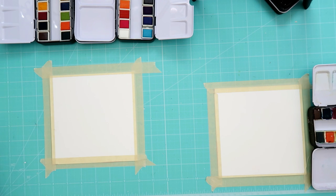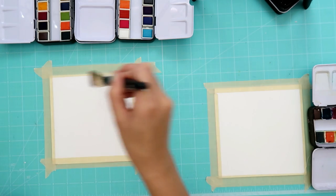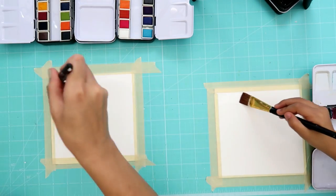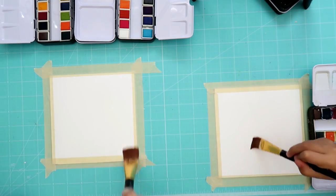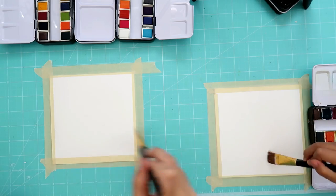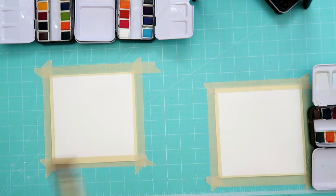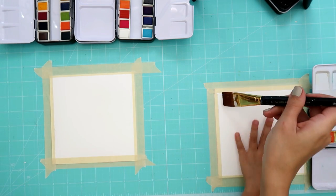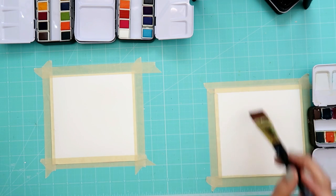So the first step we're gonna do is take a bigger brush, Abby, dip it in the water, and we're gonna put an overall coat of water onto our watercolor paper. Make sure it gets pretty well saturated. This way it helps the colors bleed and blend. Let me help you a little bit.